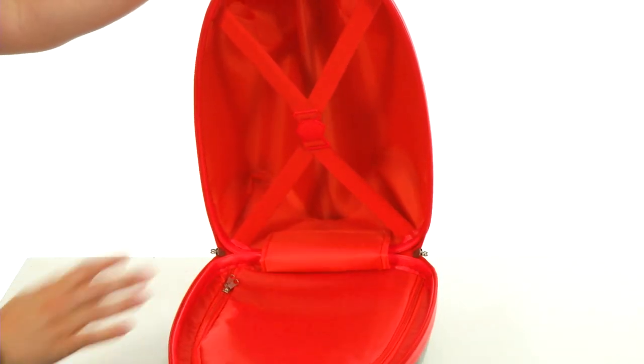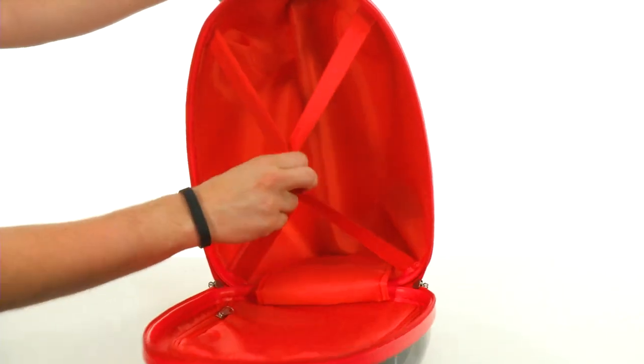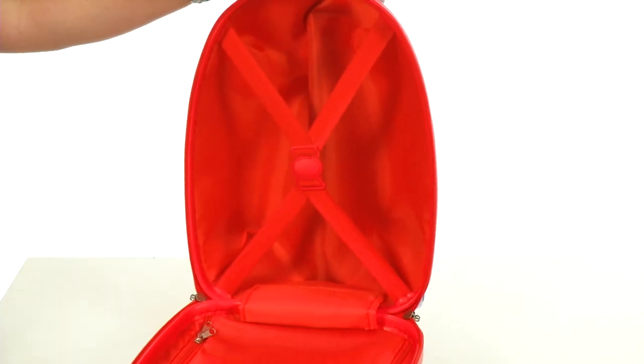There you go, there's the main compartment — plenty of space on the inside. There's a nice divider with straps on the other side that'll keep everything in place. Now you can travel with your favorite superhero wherever you go. It's from Hayes America.